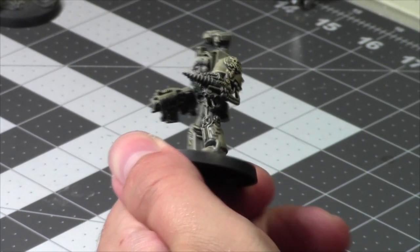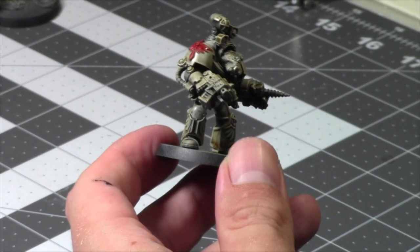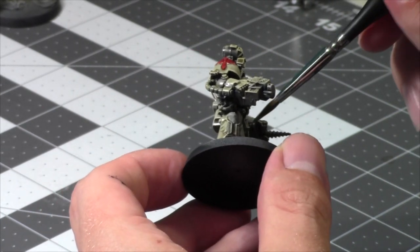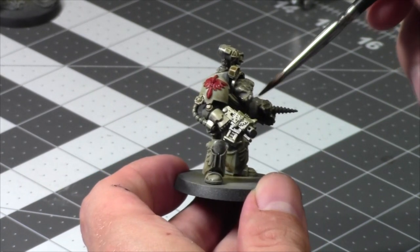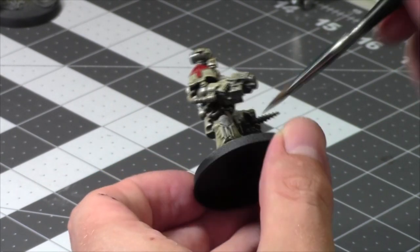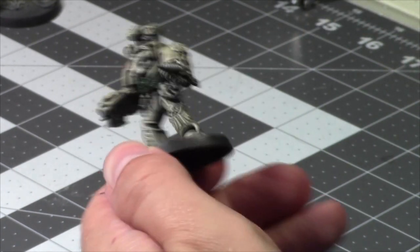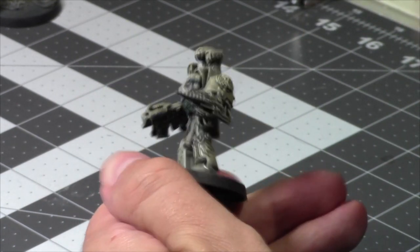Let's go back to reds. I have no idea how I'm going to paint up this arm as well — I don't really know how I'm going to paint this guy to be honest. We'll see.